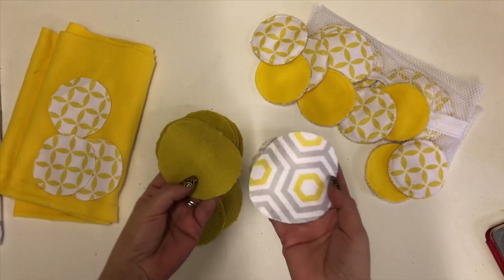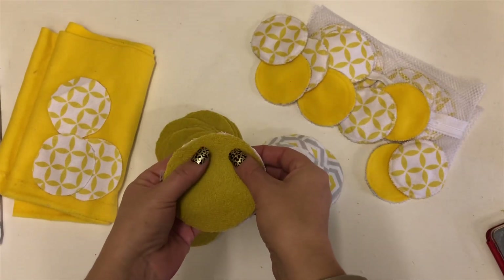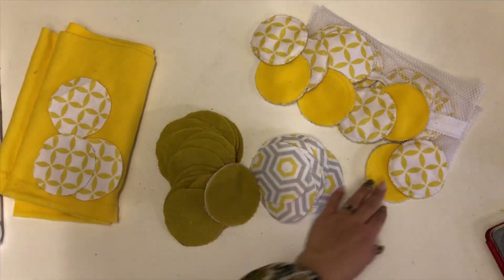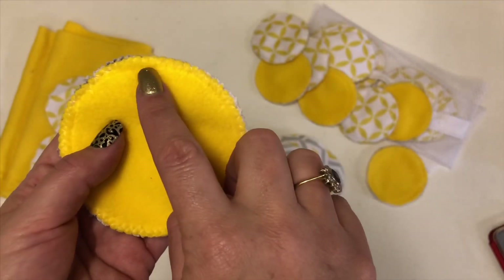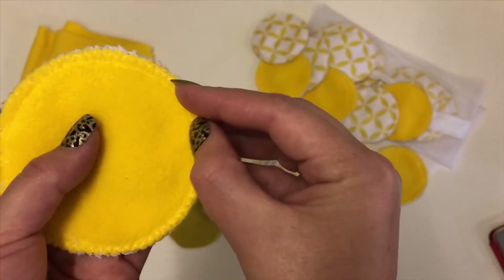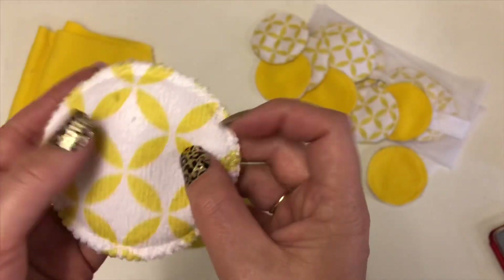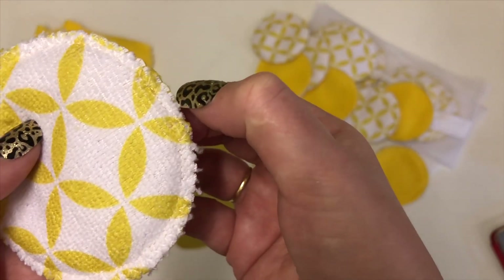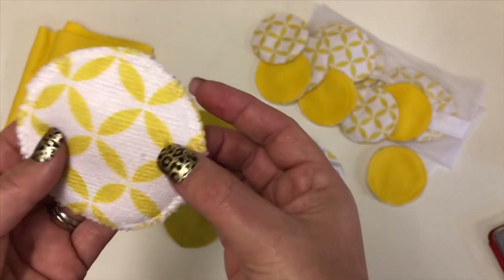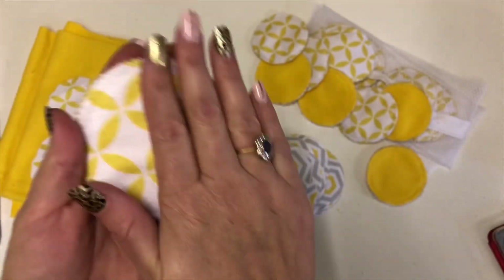I've cut all these out and we're going to sandwich them together — pop one on top of the other — then stitch a straight line all the way around the outside and then a zigzag stitch all the way around over that. It holds all the edges together nice and cleanly. When you do the zigzag, just make sure the needle stitch just comes off the end of your fabric — that's what holds it all together and gives it a nice flat edge.